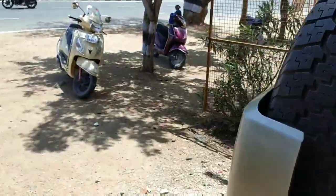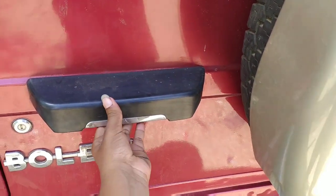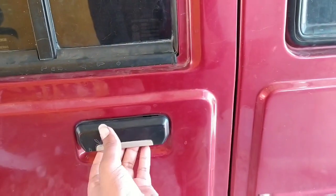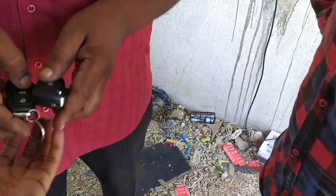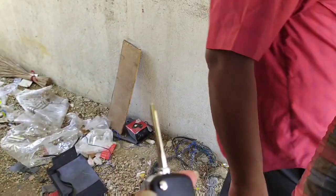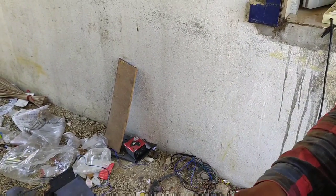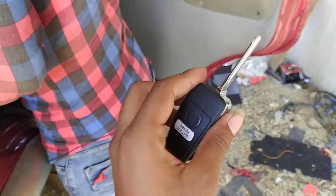YouTube video. Five doors will lock. Center lock with flip key.